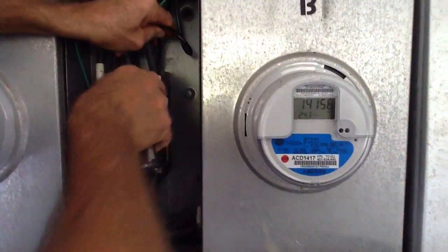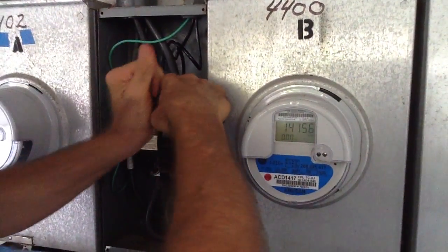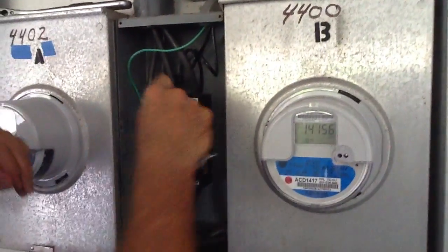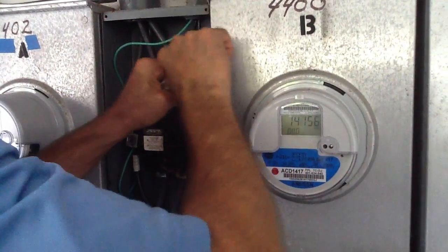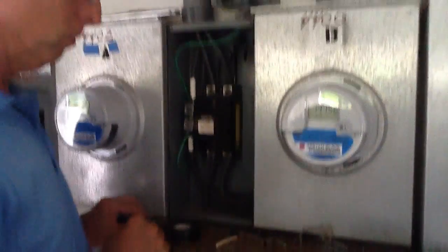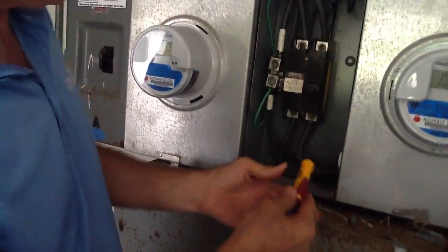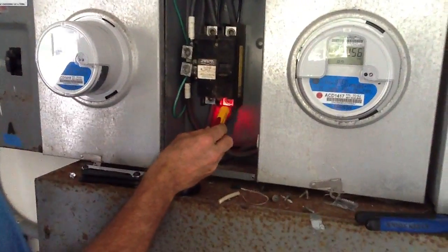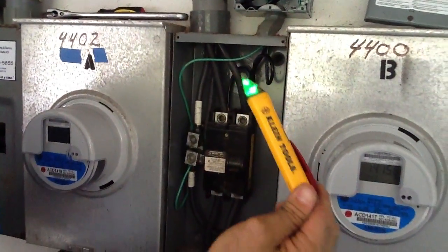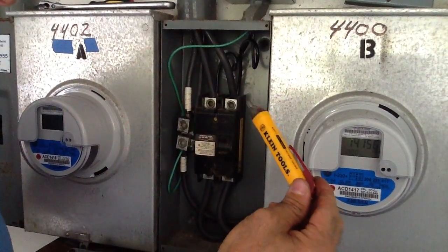I definitely recommend not doing this unless you're a licensed electrician or a person who's got several years in the trade. This is very dangerous — these lugs are actually hot right here. This is a live panel. I really highly recommend these non-contact voltage testing tools for homeowners, handymen, and electricians. Any time you're working around electrical current, you really need a safety device. This one here has an audible sound.